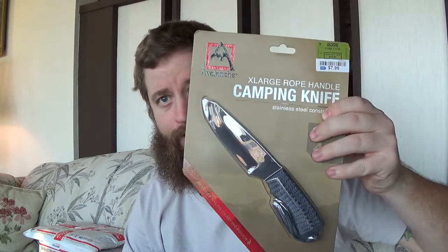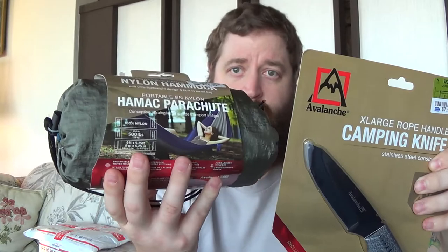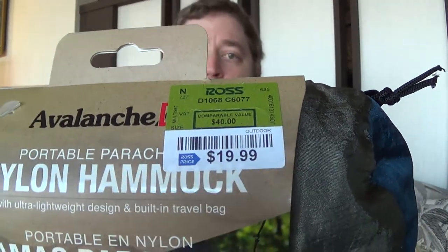Now Avalanche, the company that makes those knives, also makes this nylon hammock. The price looks to be about $20, which seems pretty affordable. It's 100% nylon with a 500-pound weight rating and it's 9 feet by 5.25 feet, so it's a single-person hammock. It does come with carabiners so you're ready to go - this would be good for the park, just for kicking back.